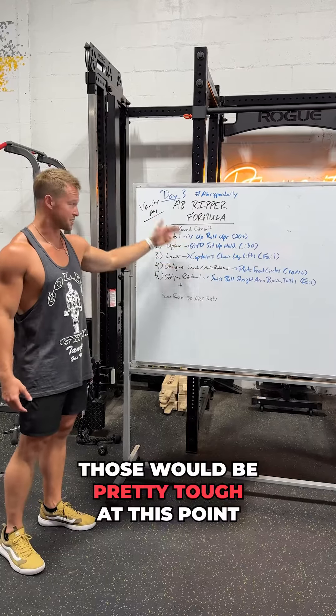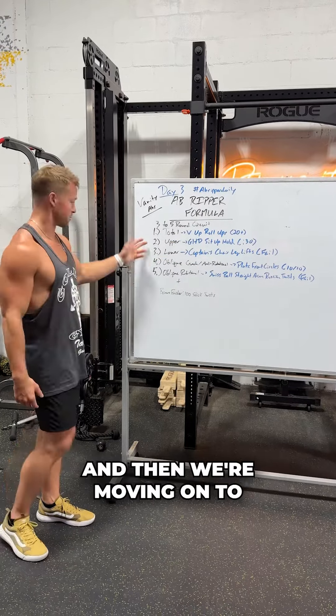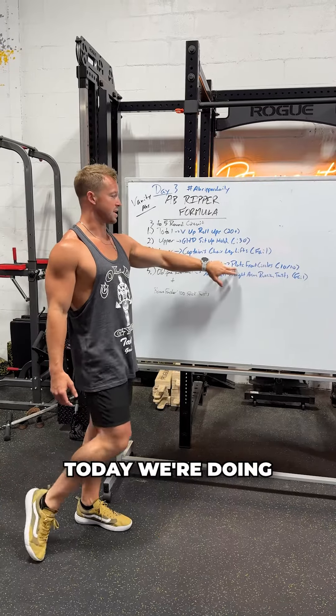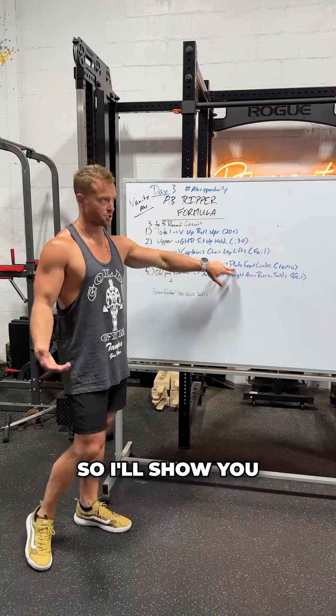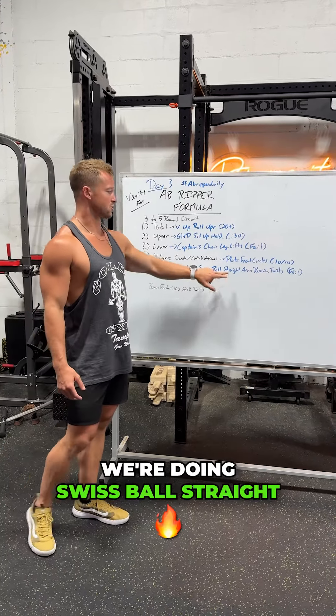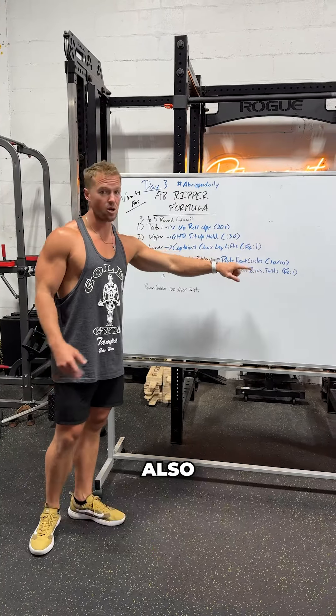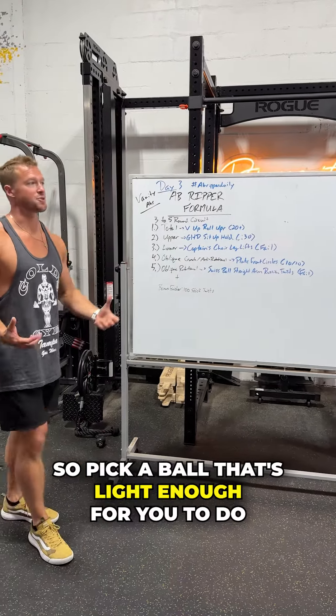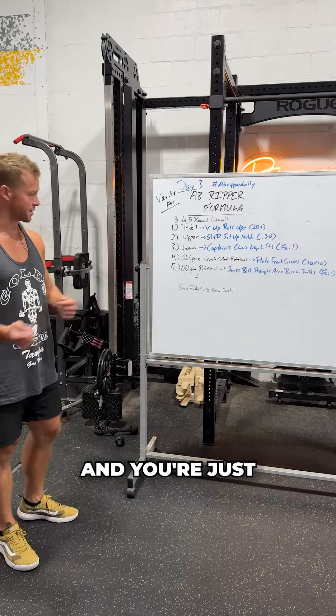Okay, by fail. Those will be pretty tough at this point, so you're just going as many as you can. Then we're moving on to the oblique crunch slash anti-rotational — today we're doing plate front circles. I'll show you what those look like here shortly. And then the last one, oblique rotational, we're doing Swiss ball straight arm Russian twists, also by fail. Pick a ball that's light enough for you to do a decent amount of reps and you're just burning it out.